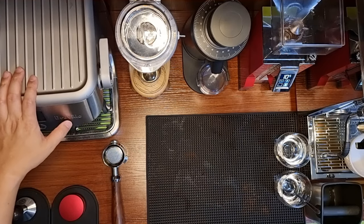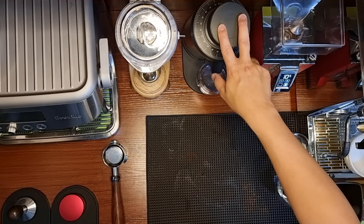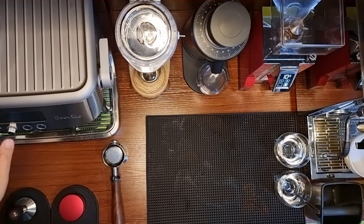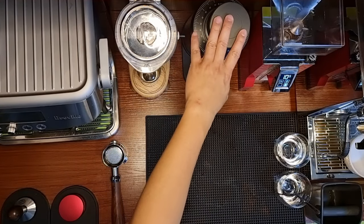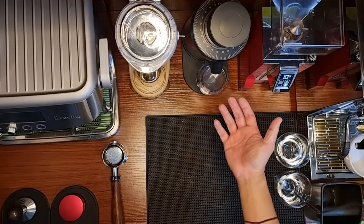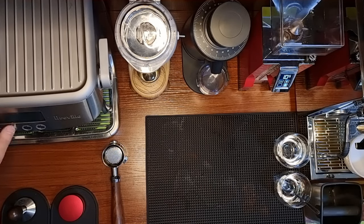I'm going to use the DF64 flat burr single dosing espresso grinder from Fellow Preview and compare it with the Eureka Mignon Specialita. The burr size of the DF64 is 64mm and the Eureka is about 50-plus mm, so there's a difference of about 10mm. It's interesting to find out how the DF64 matches up to the Eureka Mignon Specialita.